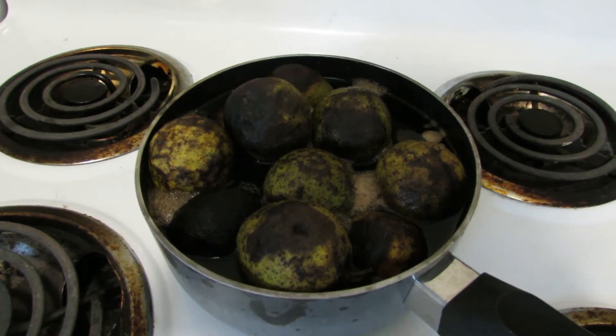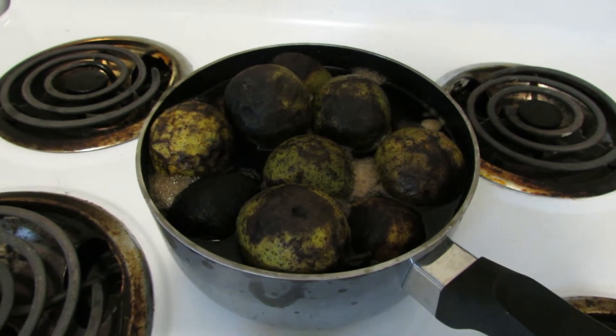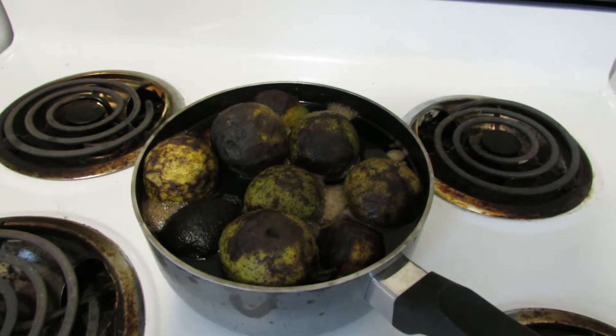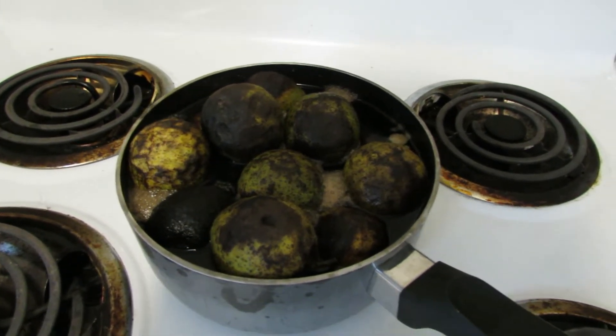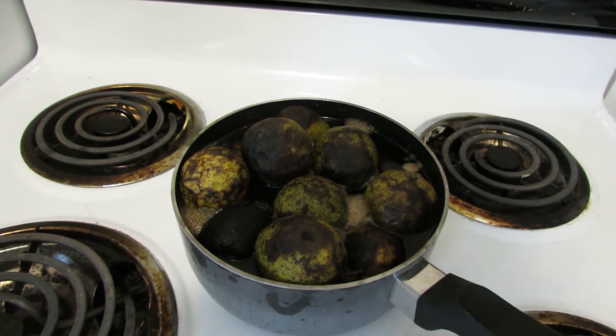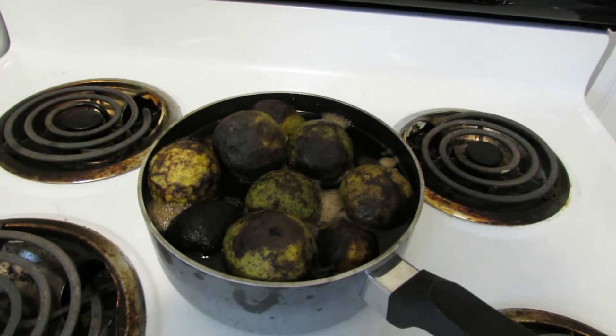I've never done this before, so the first step is going to be to soak 15 to 20 black walnut fruits in water just for a day or two, and then the next step is going to be to separate them from the walnuts. I'll save the walnuts to try to grow more trees, and basically I'm going to boil that down. So there are about 15 to 20 fruits here that have been soaking for maybe 24 to 48 hours. The next step is to remove the outer fleshy husk that surrounds the walnut. I'll save the walnuts on the side and then use that fleshy husk layer to create an ink.